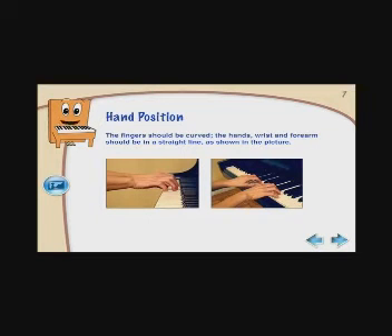Your fingers should easily reach the piano keys. You will be playing with the tips of your fingers, so keep your fingernails short. The video will show you what to do.